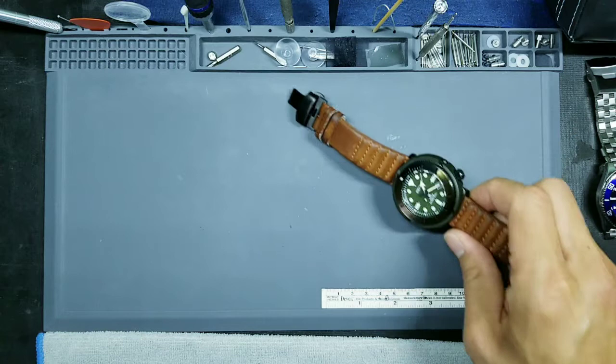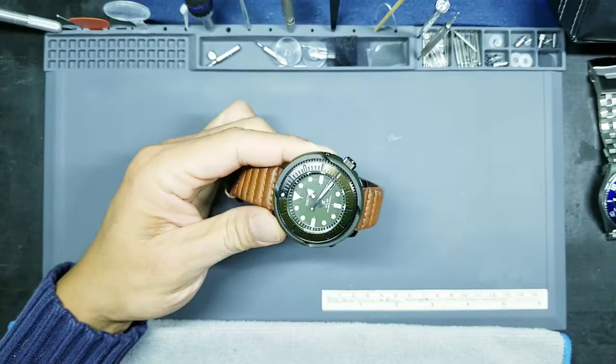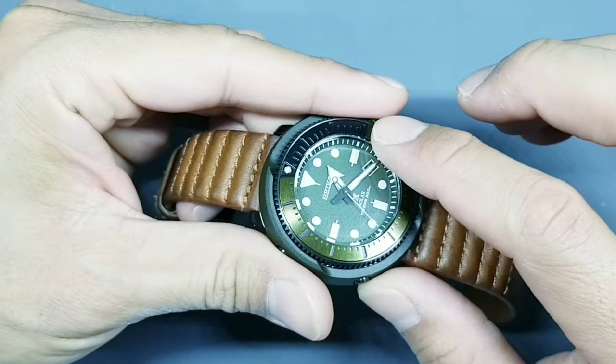We're going to start with this one — the Seiko SNE535. This is from their Street Series; this is the green version. I'm going to start by talking about the colors of the watch and then the strap and why I chose it. The colors you can see here are an olive green and this nice bronze, but also greenish three-quarters bezel.